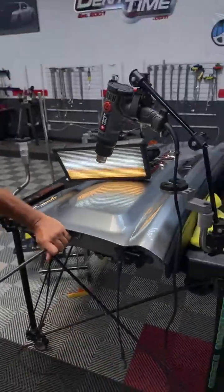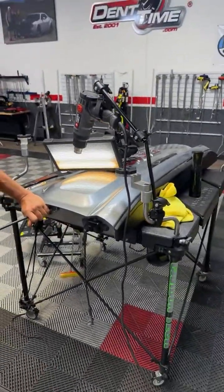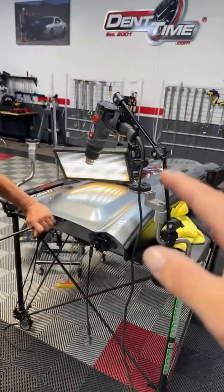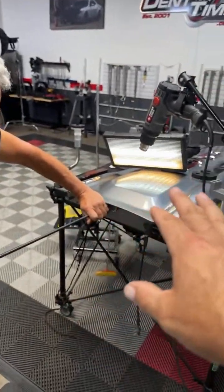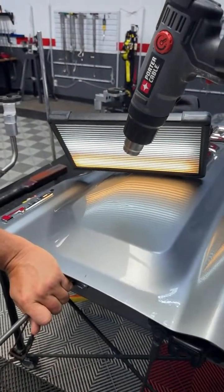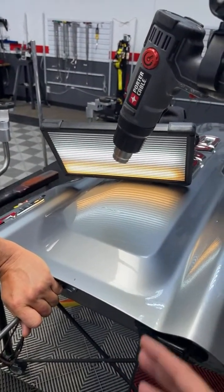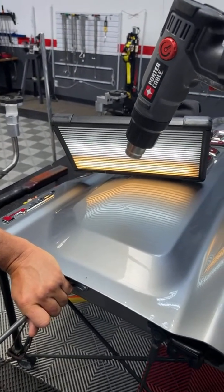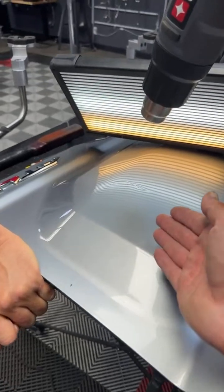Some of you are going, I don't hear the heat gun going — do you use heat? Yes, we do. We have this heat here. We haven't used it yet because it's cooperating to a point where we don't have to change — let's get scientific — the molecules in the aluminum. But right now he's bringing up the main part of that dent.